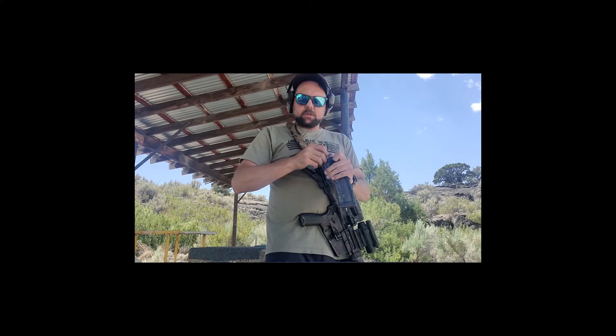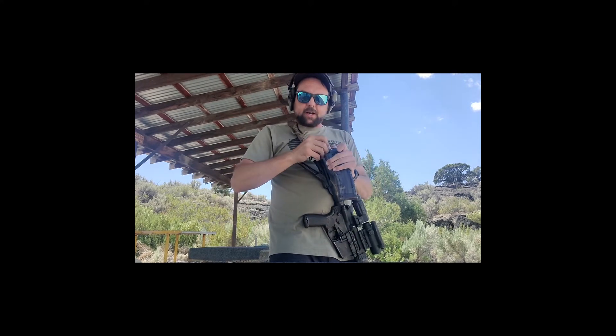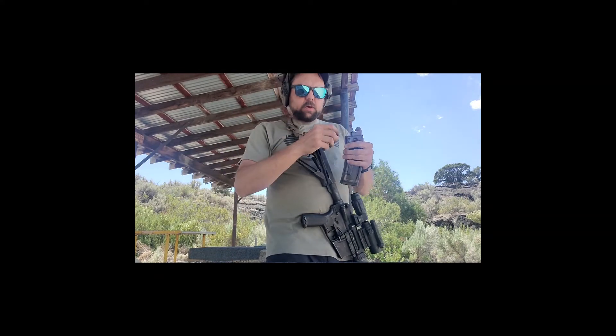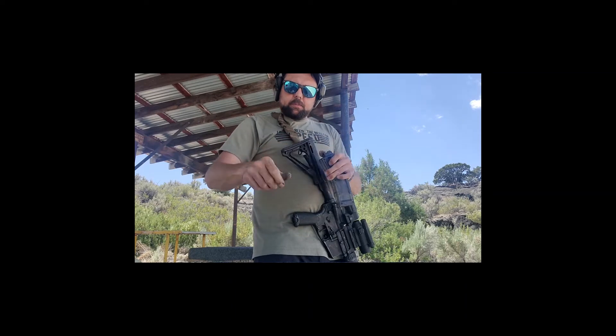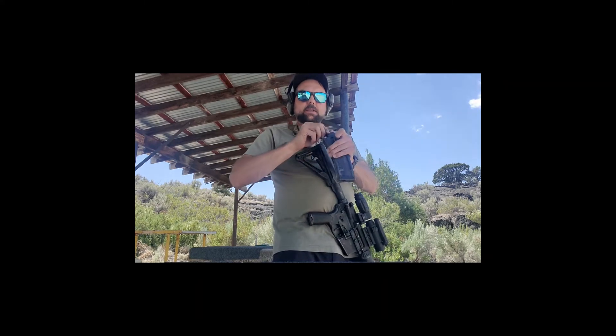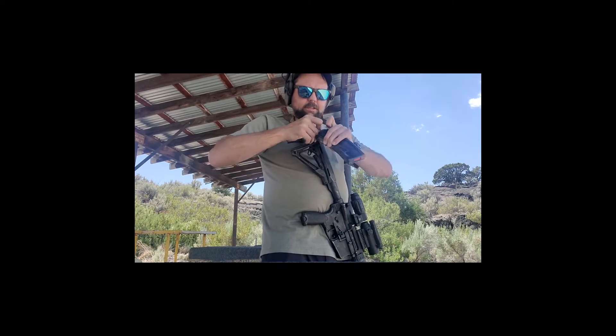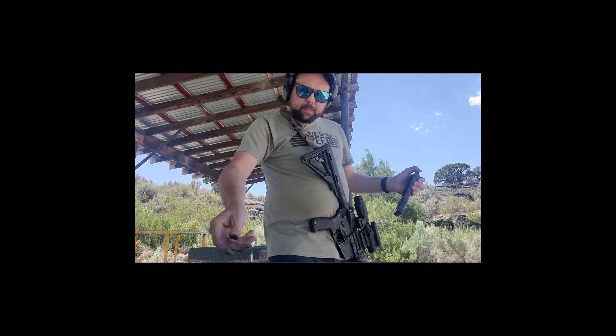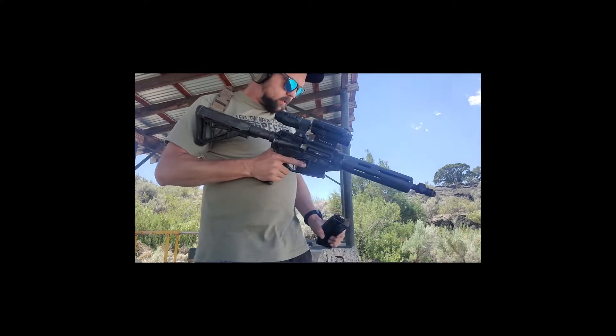Now of course with this Franklin Armory binary trigger I could be shooting .223 ammo — and I did bring some to try it out — but I was really curious if this would work with the CMMG conversion kit. The next thing I want to try it out with is a 9mm PCC — I think that would be the perfect truck gun. Honestly this isn't too bad. I was wondering about all the misfires you get with .22 ammo, but you saw I didn't get one.